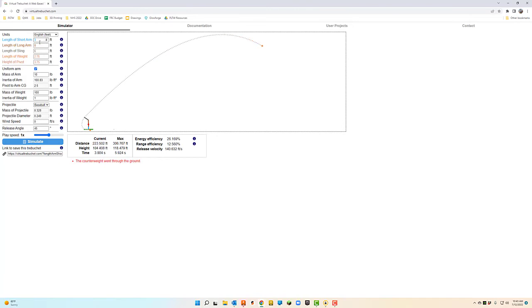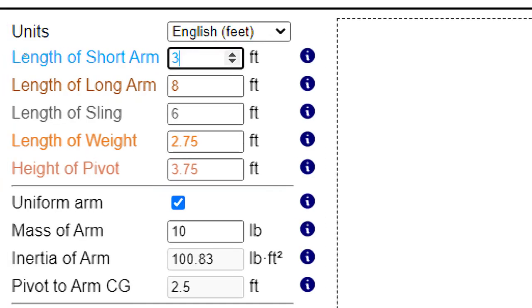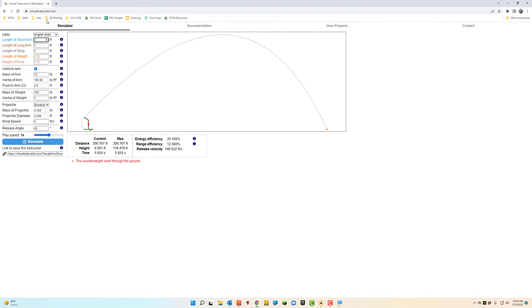We've also played around a lot with just these measurements alone — the length of the short arm, long arm, sling, all this kind of stuff. We've really worked hard on that, and those numbers are pretty close to what we're going to have to pull off in the CAD working on the actual design.